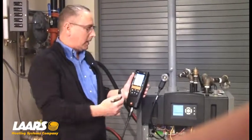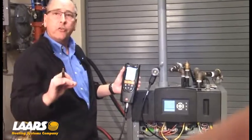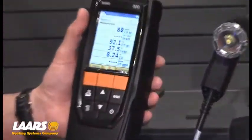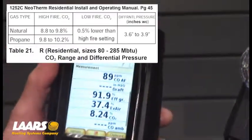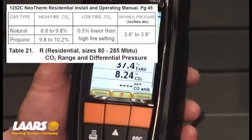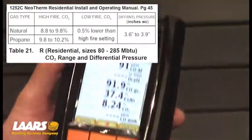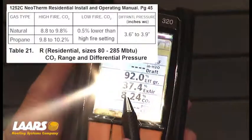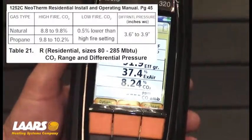Depending on your analyzer, it could take up to 90 seconds to start showing your CO2 — and that's what we're measuring here. For this particular product, our CO2 range is 8.8% to 9.8% for natural gas. As you can see, our CO2 is currently reading 8.24%, so an adjustment will need to be made.